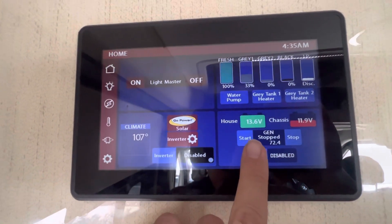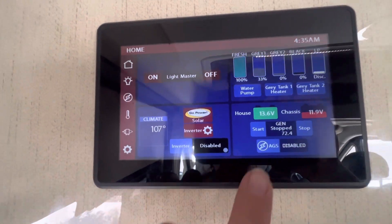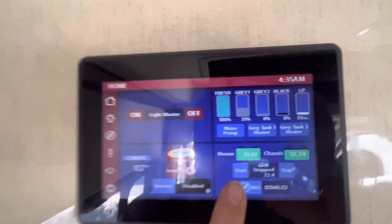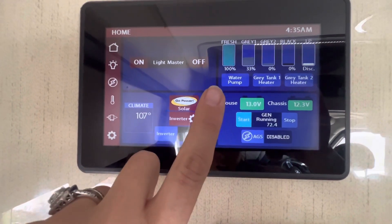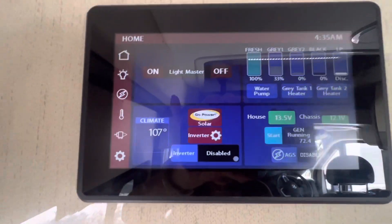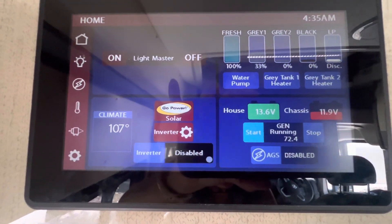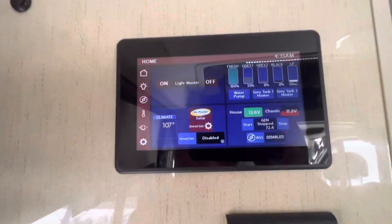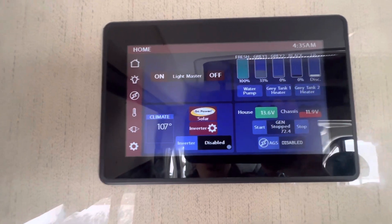Next thing you'll see here is the house and chassis battery — we are plugged in right now so those are charging up. And then the generator start and stop. To turn on the generator, you'll just hold down this start button and then you'll hear the generator kick on. If it turns off after 30 seconds or so, just go ahead and hit the start button again — it's just like a lawnmower, it does take a little bit to warm up sometimes. You do need the generator in order to work the induction cooktop and the AC if you are not hooked up to shore power.